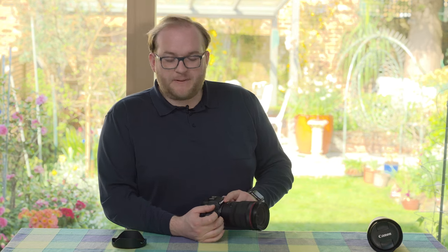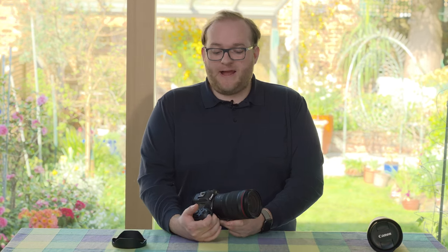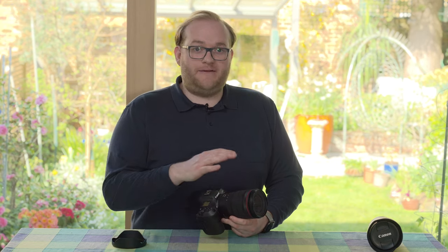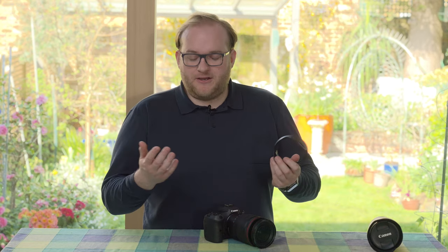At the front is one of my favorite features: the control ring. Nikon tends to place this close to the mount, which I find gets in the way and is easily changed by accident, whereas this one is right at the front of the lens as with so many other RF lenses. It works really well, allowing you to change things like exposure compensation or ISO depending on what you've set in the menu. It also comes with a shallow lens hood, as you'd expect for an ultra-wide, plus the usual lens caps.